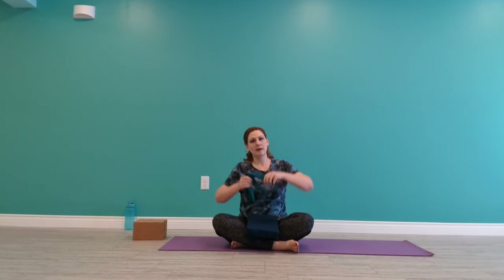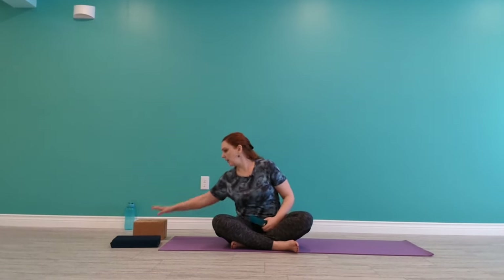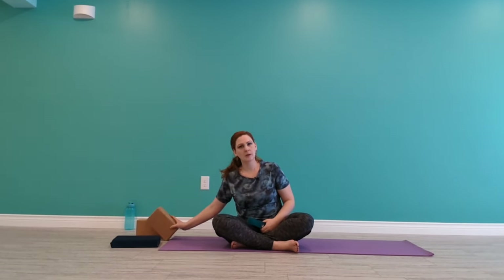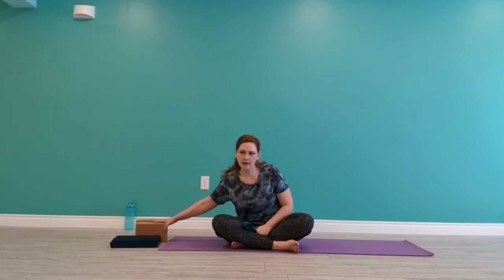You probably will need a belt though, so if you don't have one you could use a bathrobe tie or even a long hoodie rolled up, something that's bendy and kind of long like a belt. You could use a thin pillow instead of a foam and maybe a couple of really big books for blocks. And again, you might just keep it simple and not use a whole lot of that stuff.